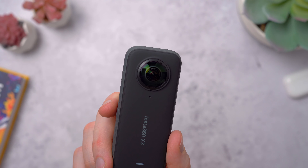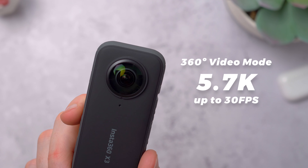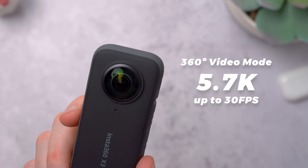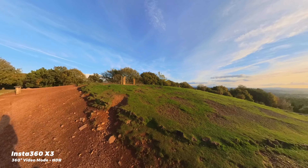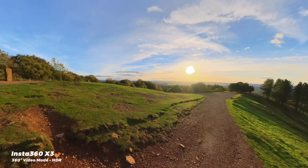It has some really cool features, but just to cover a few more of the specs. It shoots in 5.7K up to 30fps when in 360 video mode, plus it has an HDR option — that's high dynamic range — which gives you even more detail in the highlights and shadows.